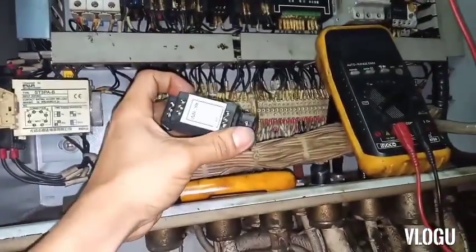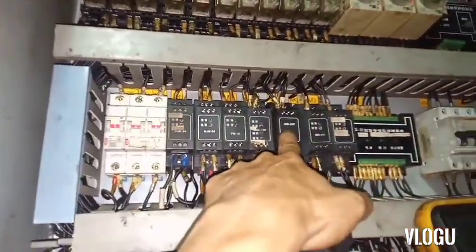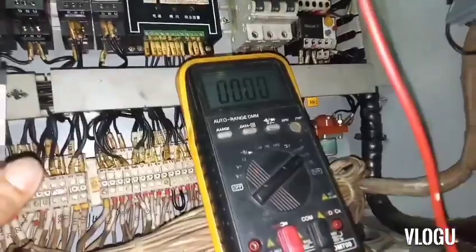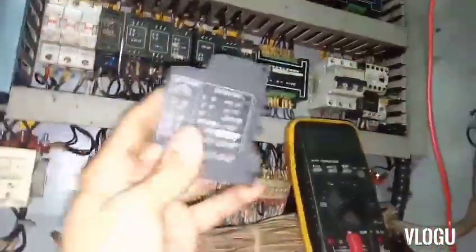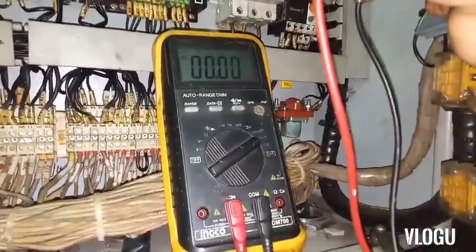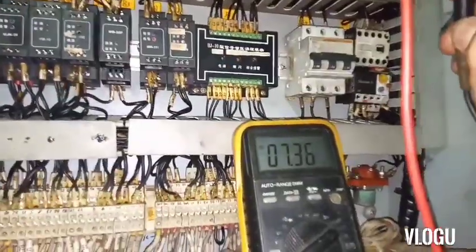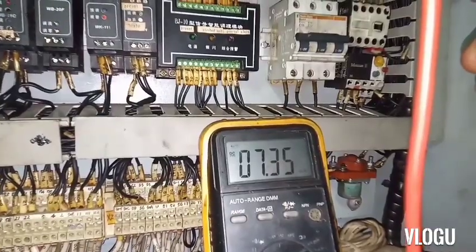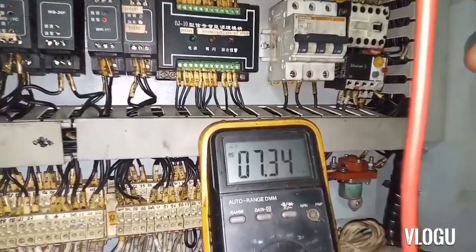I already removed and replaced the converter and connected all the wires. Let's check the output to see if it's good or not. The new converter has an output of 7.35 mA — I think it's working and it's good.